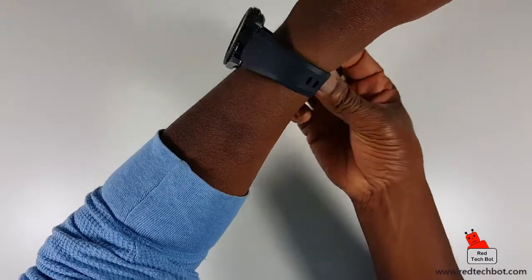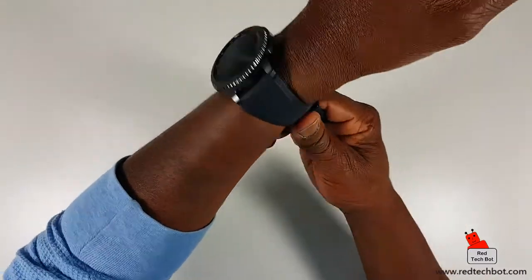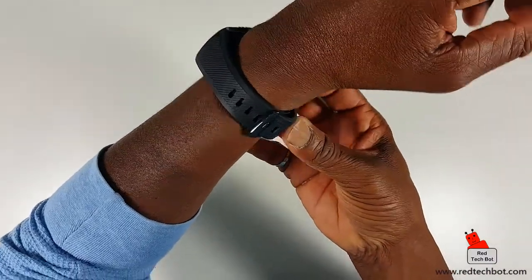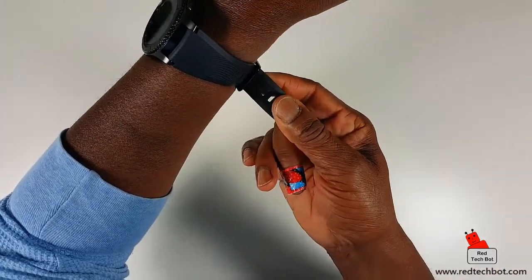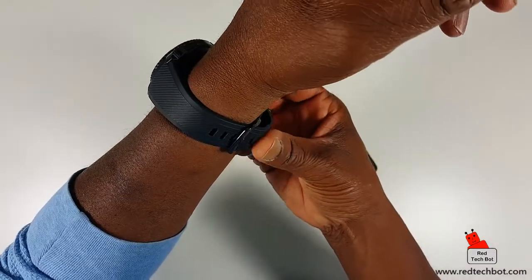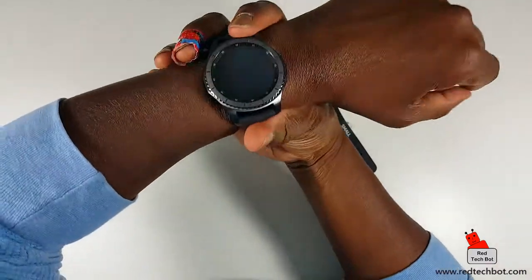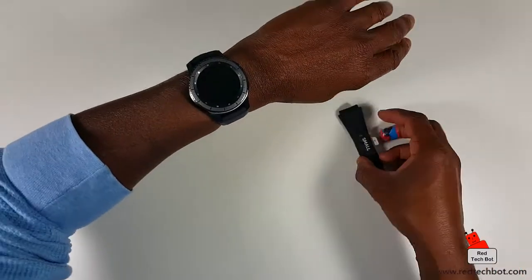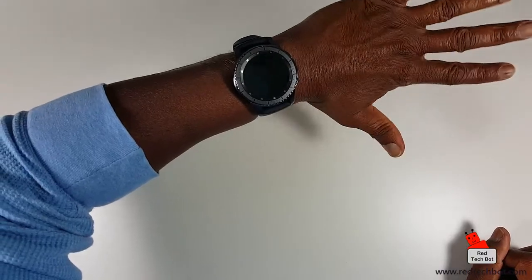So putting it on — these straps are rubberized. This watch is designed for somebody into physical fitness who likes to run, so it can handle sweat. It's also IP67 rated, meaning you can immerse it in water for up to 30 minutes — I'll confirm that. And this is what it looks like on my wrist — it is a pretty large watch.